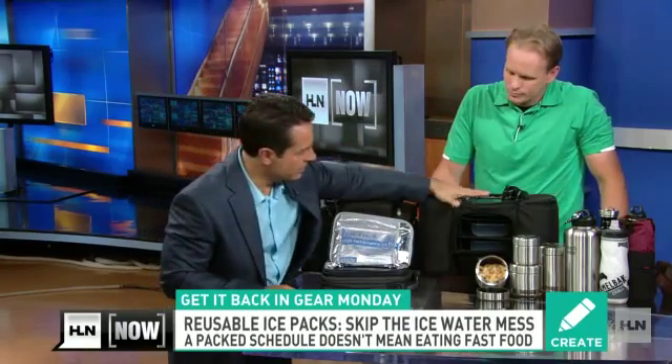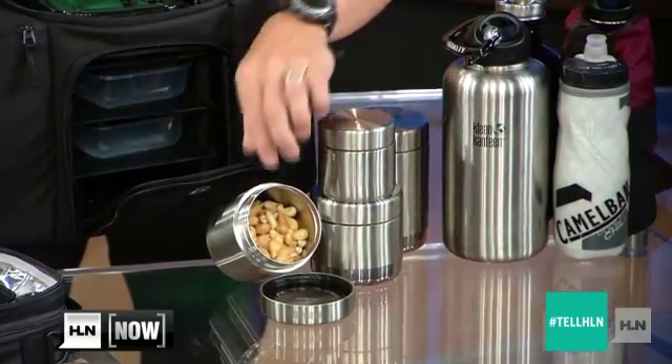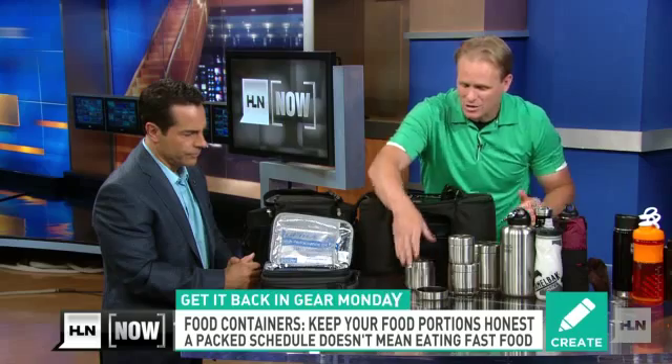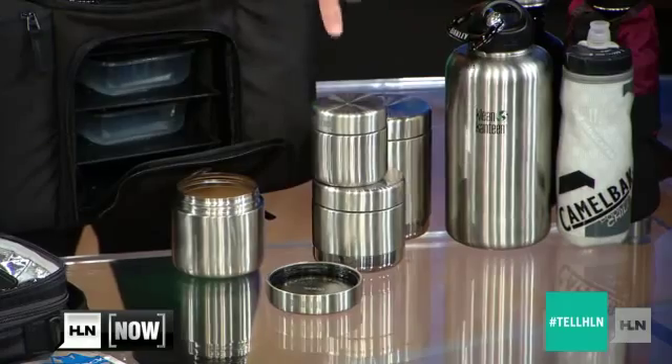These containers can keep things cold, but I like these stainless steel ones because you can also keep things hot, and you don't have to worry about bacteria. If your kid's doing some type of hot dish for lunch, they can simply put it in here and it stays that way. You can do nuts in here, you can do anything. These keep bacteria away, nice and compact — a next-level container.